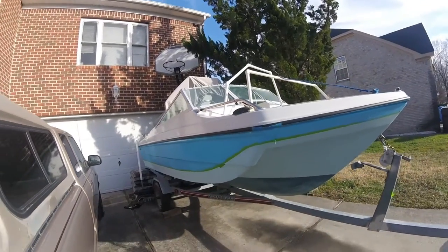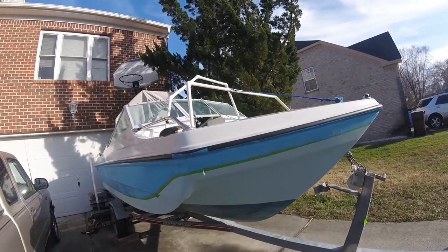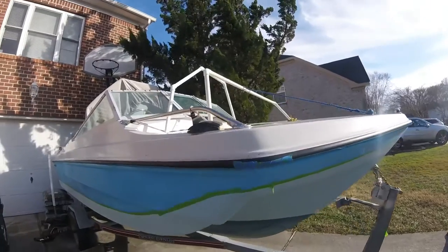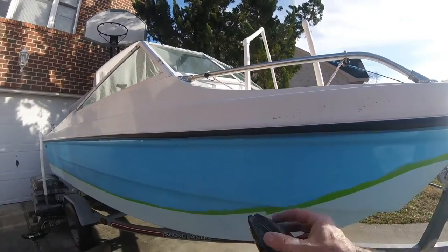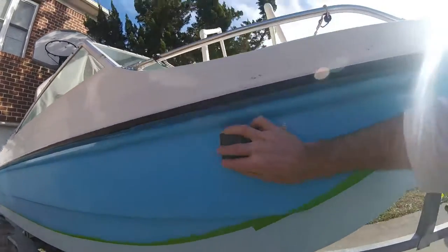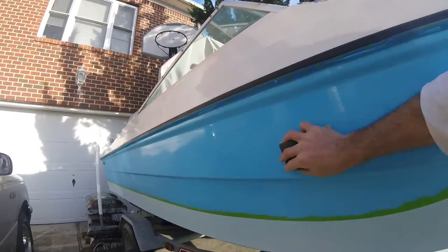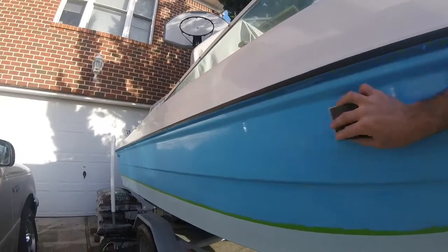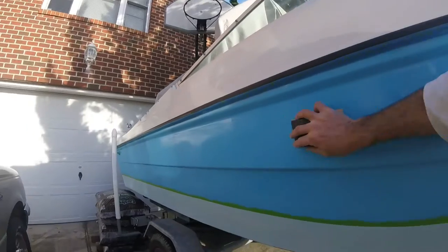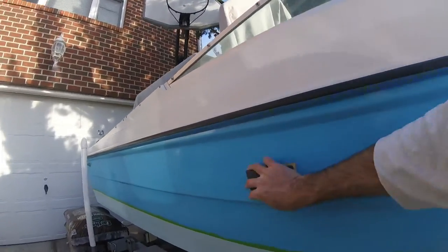I hand sanded using the soft foam sandpaper, just cutting a piece and using my hands. Now I'm going to go ahead and use a rubber sanding block with 220 because I really want to get a better job here on this side. I used one brand new on the other side — you can already see how much has come off.